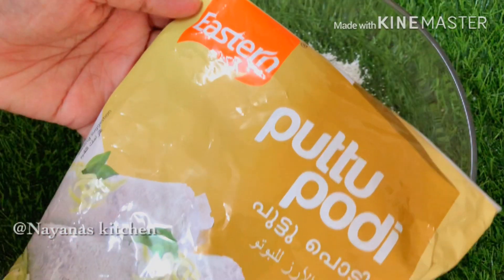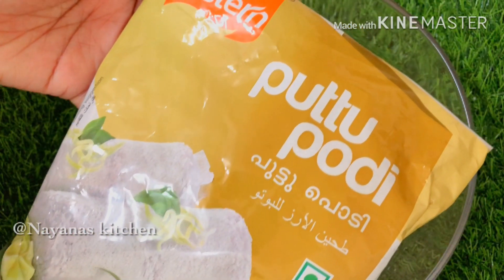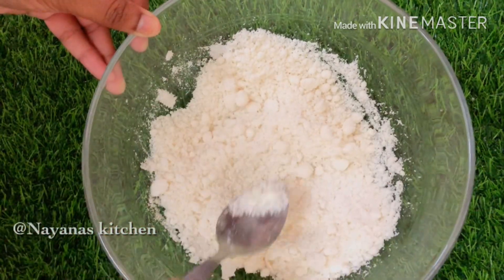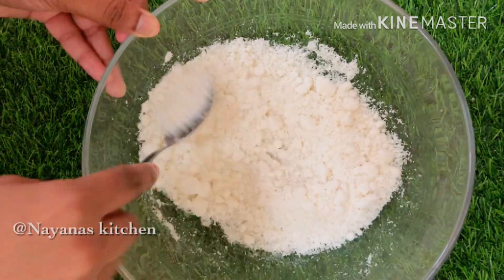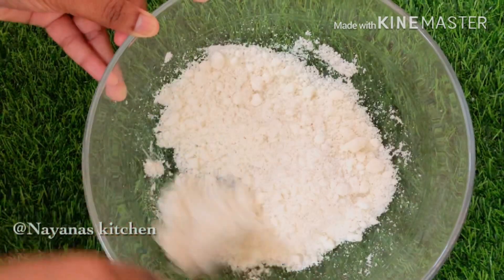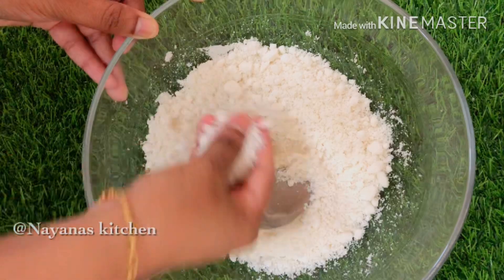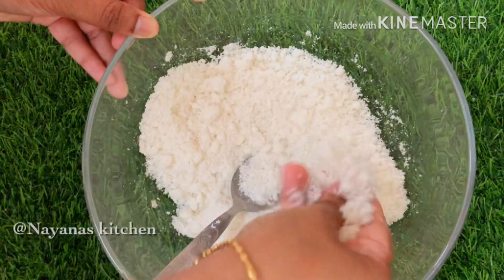We add the yeast. We will add 2 cups. We will add 1 cup.